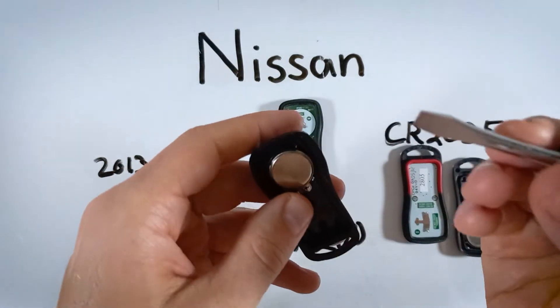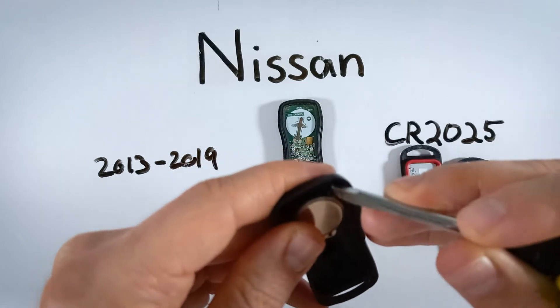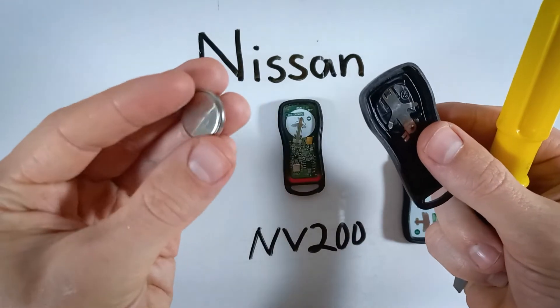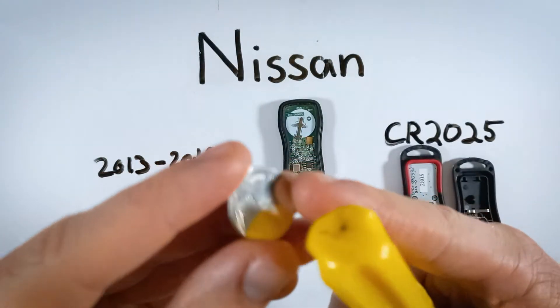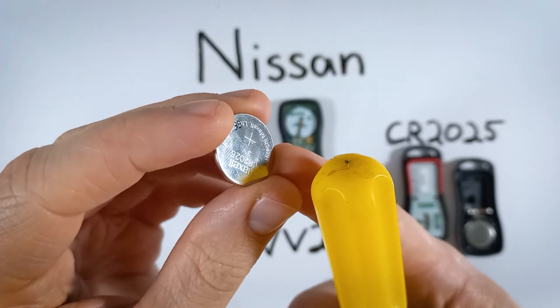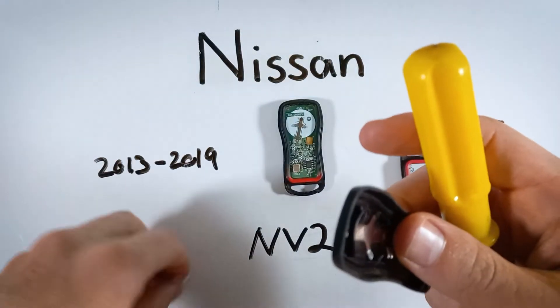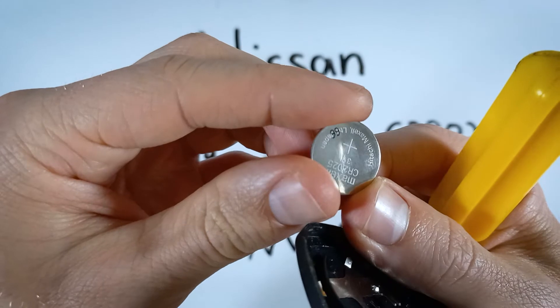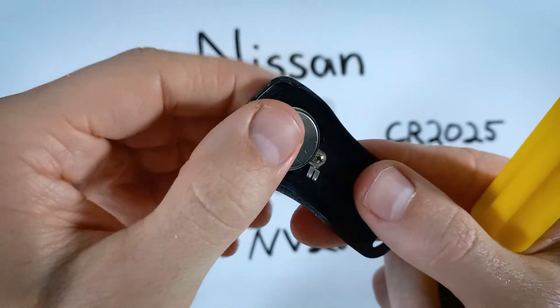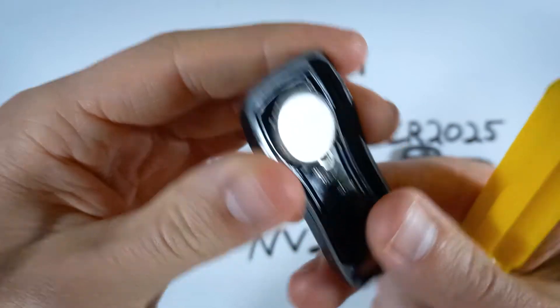From here we're just going to take our flathead and gently pry out the battery — just lift it up out of place — and then grab your new CR2025 battery. You want the positive side, the side that has the text on it, to be facing down. So set it in positive side down and push it into place.